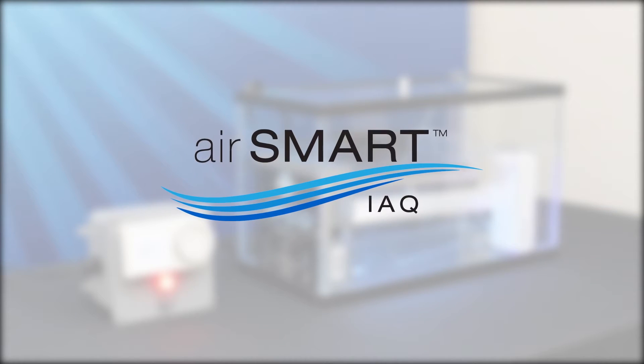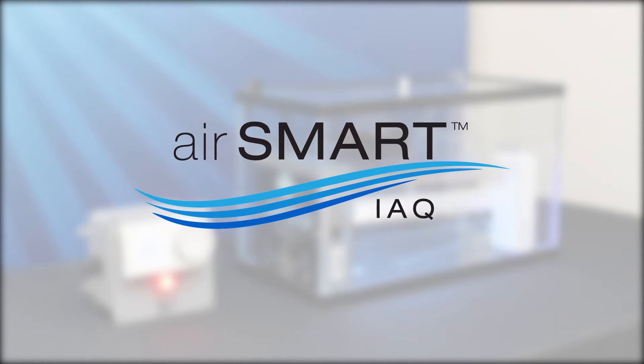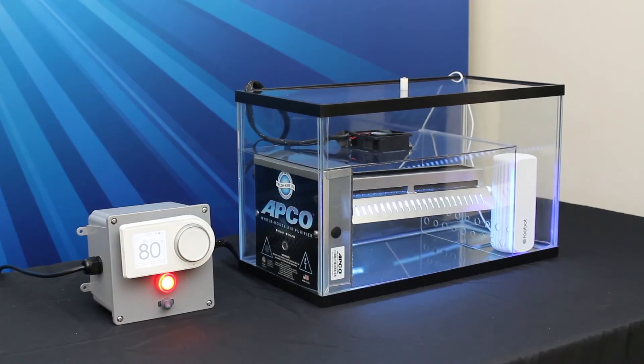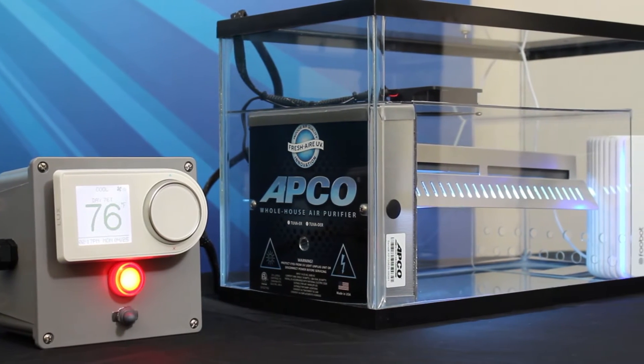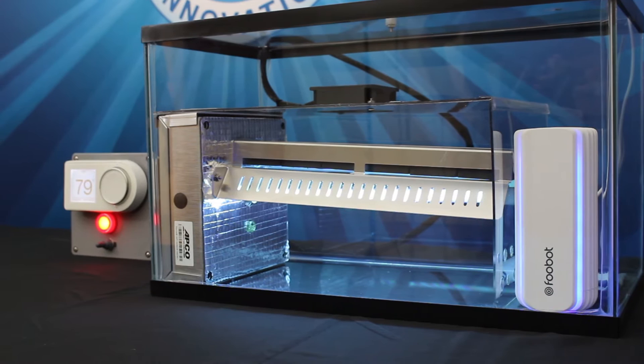The following video will demonstrate how the AirSmart Indoor Air Quality Solution performs in a whole-house scenario. AirSmart IAQ brings together three leading products in HVAC today: FUBOT, GEO, and APCO.